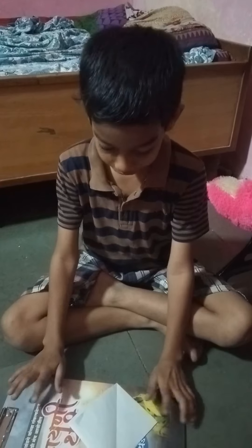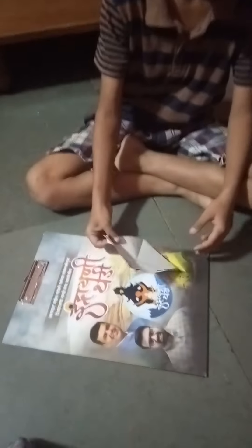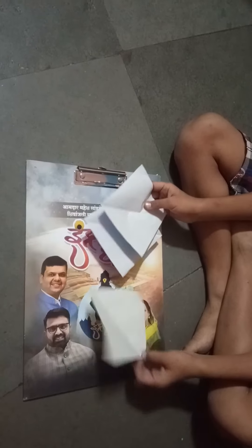Hi friends, today we are going to learn an origami spinner, and that spinner is very easy. It has three parts and I took three square papers, so you could take any size and any color paper. Let's get started — we are going to see part one, so keep the other papers aside.